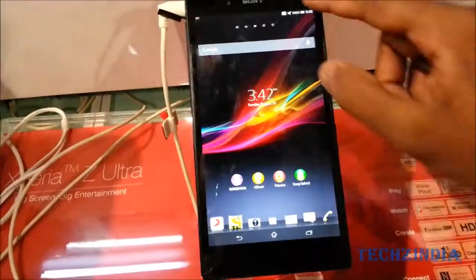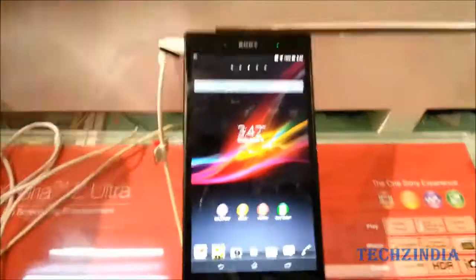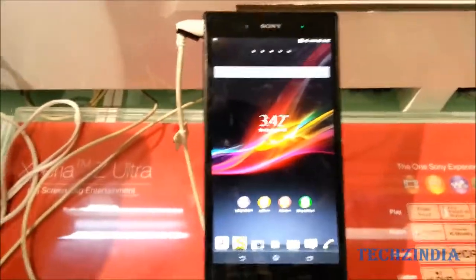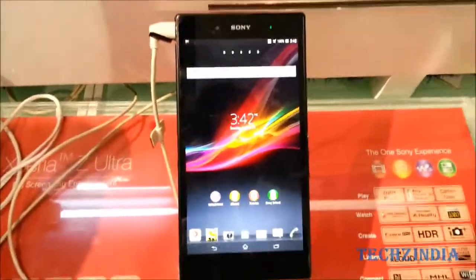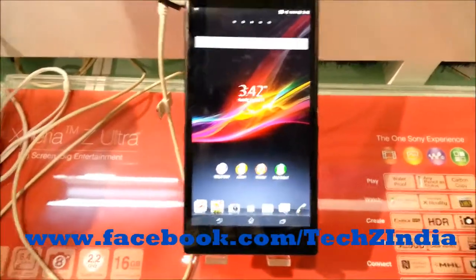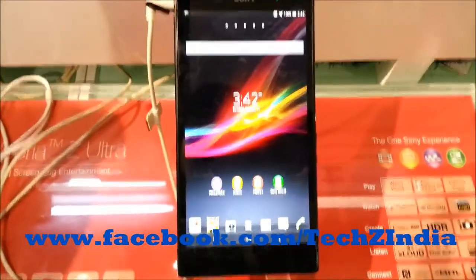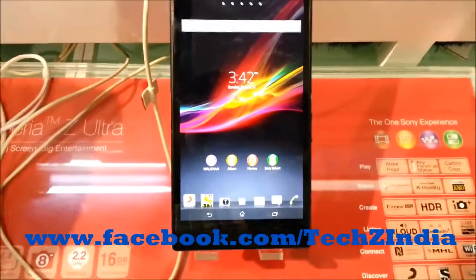And that's about it guys — this was the hands-on of the Sony Xperia Z Ultra. It's a very big device! Stay tuned to Tech Z India where we will be reviewing this device soon, and stay tuned for all the latest and greatest news from the world of technology. This is Guru signing off.